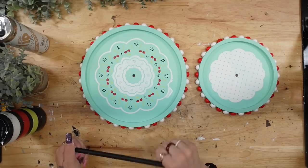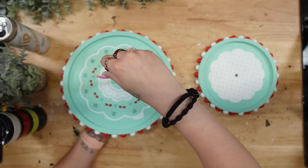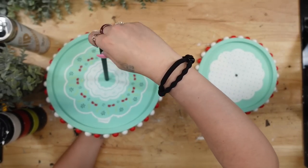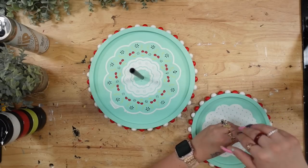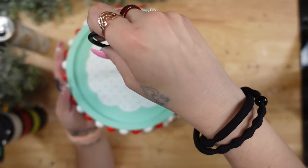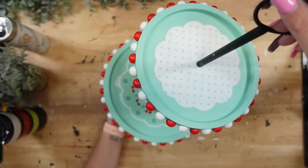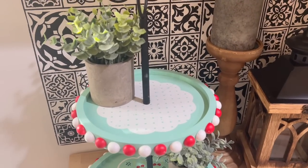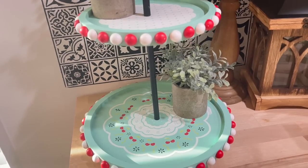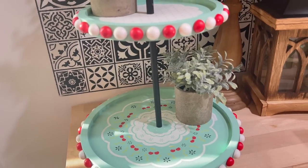I then go ahead and assemble my tiered tray, and that was it for the actual tiered tray part. I absolutely love the way this looks — I'm not gonna lie, I wasn't too sure when I started this, but I am so pleased with the way it turned out.